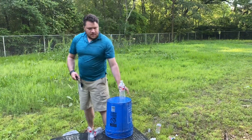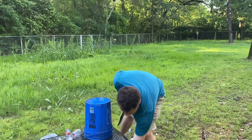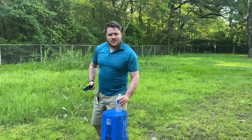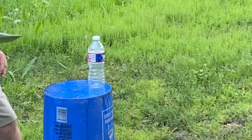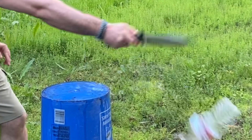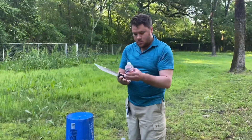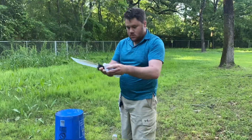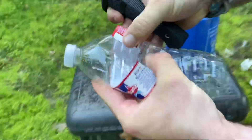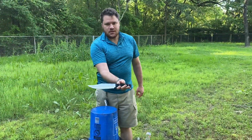Now we're gonna try an empty water bottle. Always miss those on the cross track. There's the cut. No serrated maraddle.